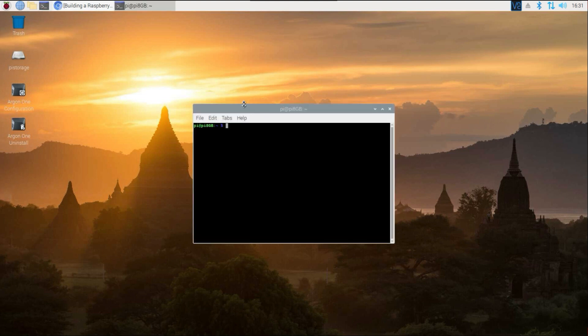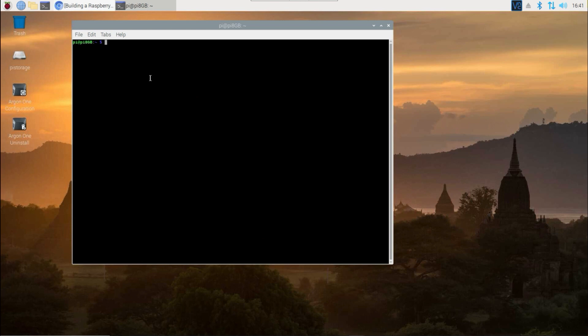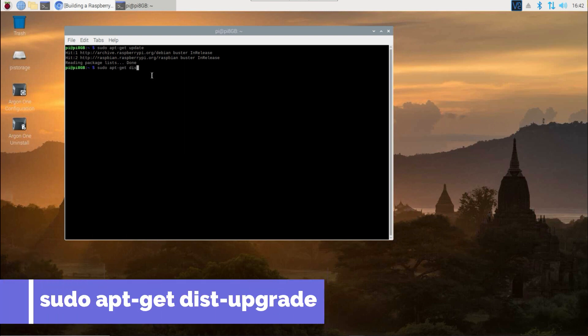Let's open up the terminal. First we're going to check for updates — make sure everything is up to date — starting with 'sudo apt-get update'. Then we're going to execute the upgrade if any are available with 'sudo apt-get dist-upgrade'.